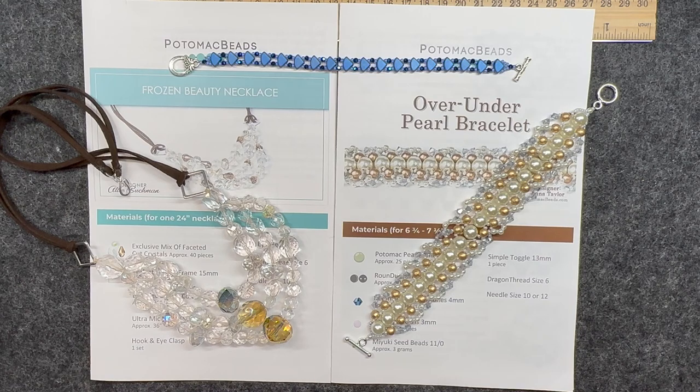Hello and welcome back to my channel Craft Time by Casey. I am Casey and today these are the items that we will be going through. These are finished items using both the treasure edition and the kit edition from the Potomac bead boxes. If you are interested, I will have all of the information in the description box below. I highly recommend you go check them out. These are just a couple of examples of some of the amazing beads and patterns they have.